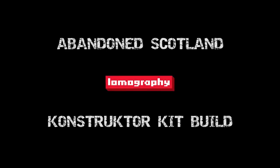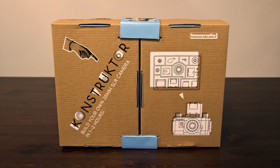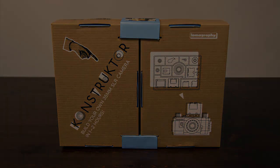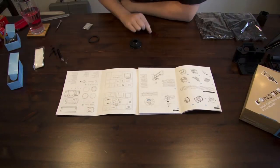Hi, this is Alistair from Abandon Scotland. Today we're going to have a look at our new gadget which is the Lomography Constructor Kit. It's a DIY SLR camera which you should be able to build from scratch within about one to two hours. It's relatively straightforward and pretty much anyone should be able to do it. It comes in at quite a cheap price as well at £30, making it pretty accessible to most people.